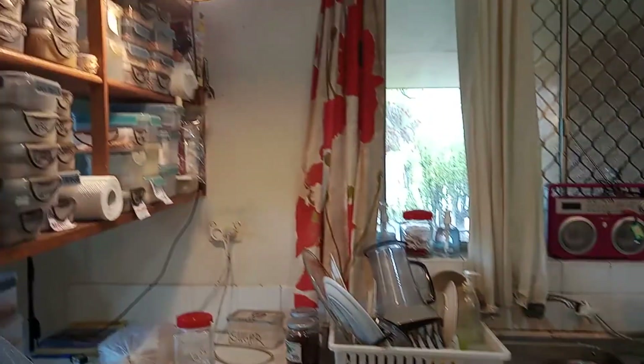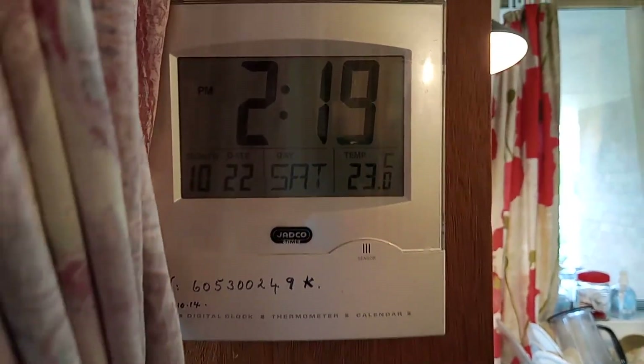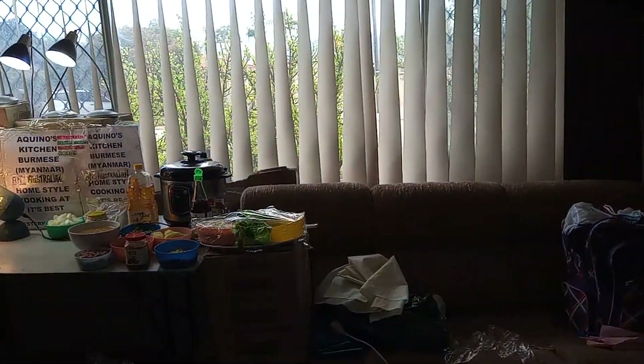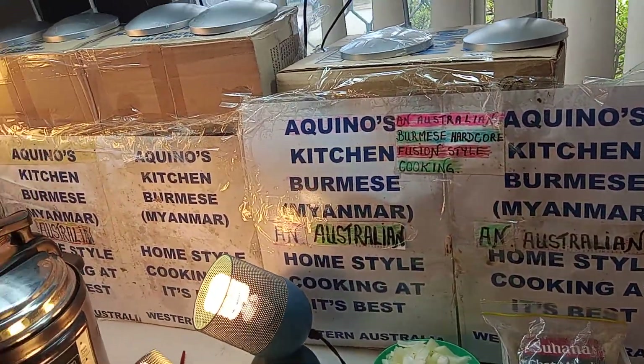Welcome everybody to the one and only kitchen where you can get the right feelings at the right time. That's the right day today — this is our 10th October 2022. Let's take you straight up to the cooking arena. We're going to do a bit of a pressure cooker. This is Aquino's Kitchen.